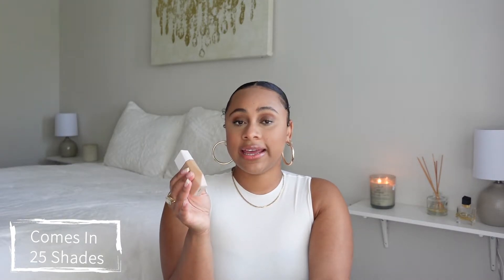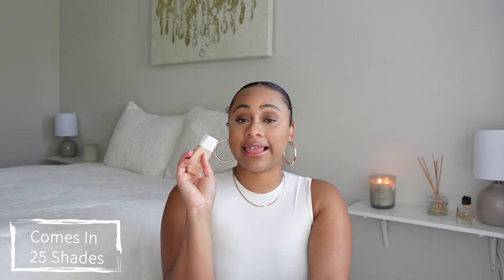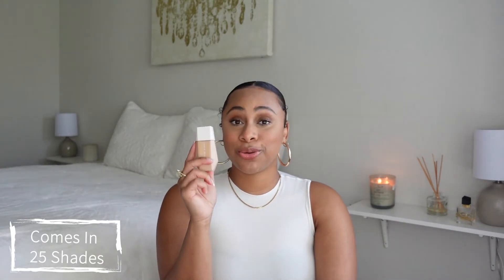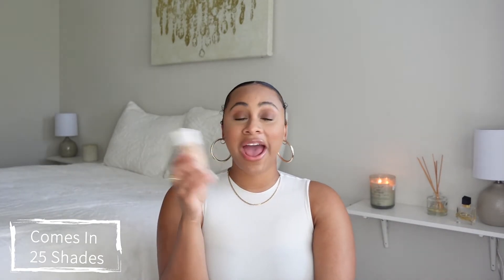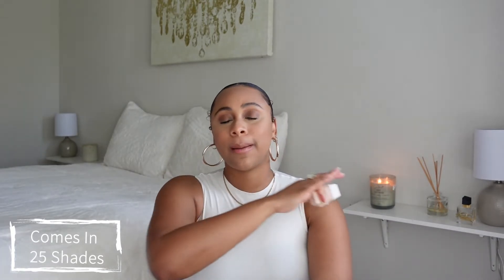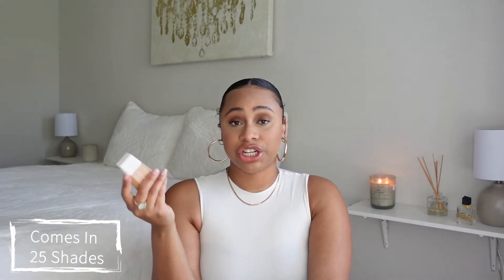I picked mine up in shade 12. I used Sephora's website foundation match tool with another foundation I had, and it told me I was an 11 in this — but I already knew 11 would be too light. I went into the store, they had a 12, I tried it and it was perfect. So if you're thinking about trying this, I'd say go up a shade from what the website tells you.